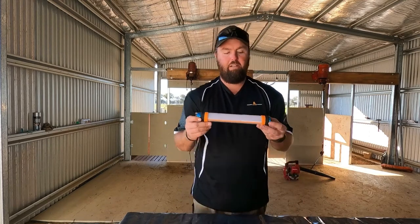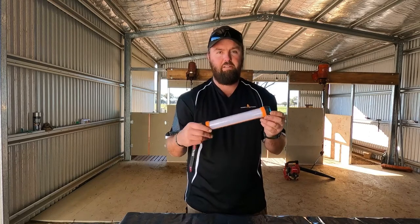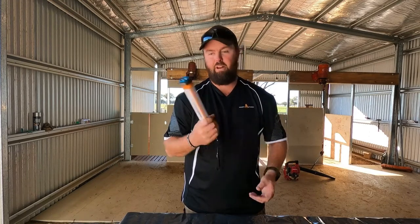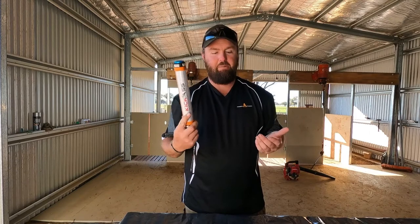They're rated IP68, so they're waterproof up to 1.5 metres — pretty handy if you've got a boat and it falls overboard. At least you know it's going to be right, though obviously you don't want to drop it overboard if you can help it.